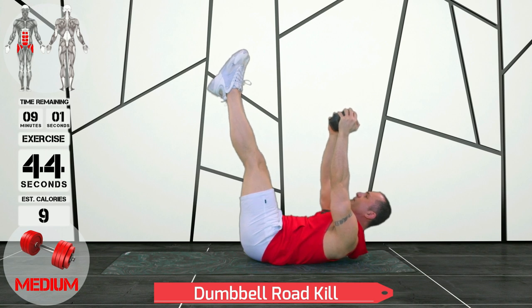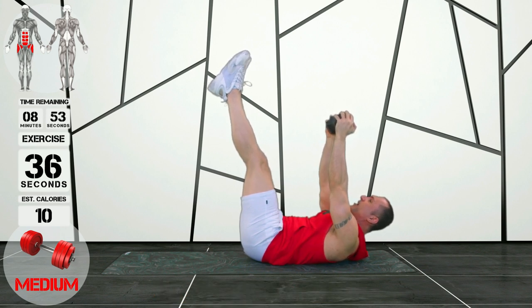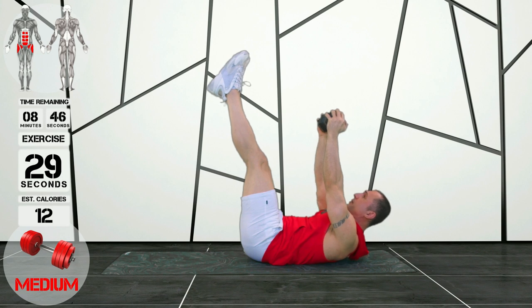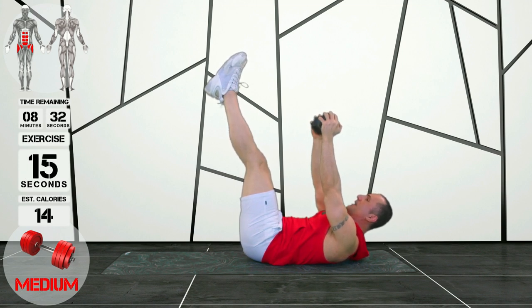This exercise is a roadkill, guys. It's an isometric exercise and it's a little bit harder than it looks. I've pinned my lower back to the floor and I'm maintaining it the whole time. What I'm doing is I'm lifting my head and shoulder blades and I'm also lifting my tailbone, so I'm getting a really good abdominal contraction and some hip contraction as well. You can tuck your chin in and just try to maintain your position for as long as you can.